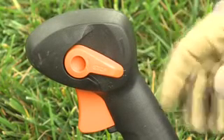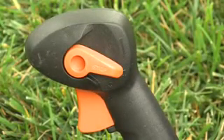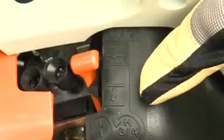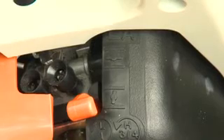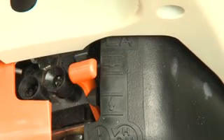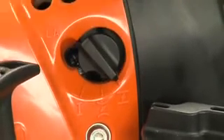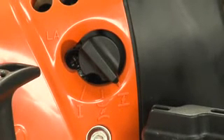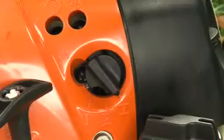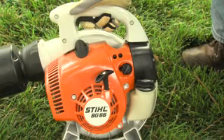This is the automatic switch used on backpack blowers — push it down to stop the engine, release it, and it reverts back to the on position. This is a manual choke. When starting a cold engine, you'll need to put this in the cold start position, then move it to the run position once the engine starts. If you forget to move the choke to the run position once the engine starts, you may very well flood the engine. And this is a semi-automatic choke. When starting a cold engine, place the choke lever in the cold start position. Once the engine starts, press on the throttle trigger and the choke will automatically move to the run position — another great feature to help eliminate the chances of flooding your engine.